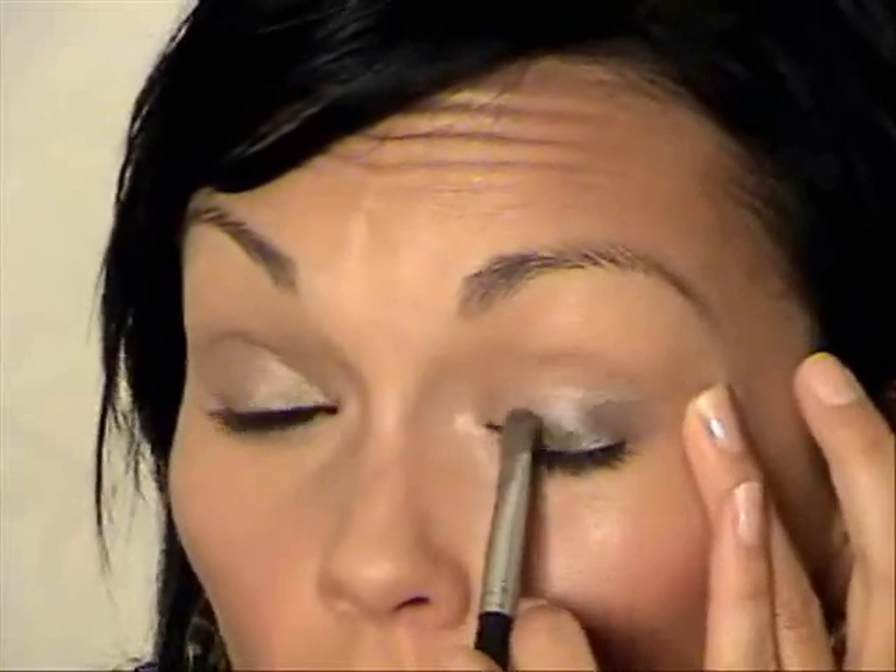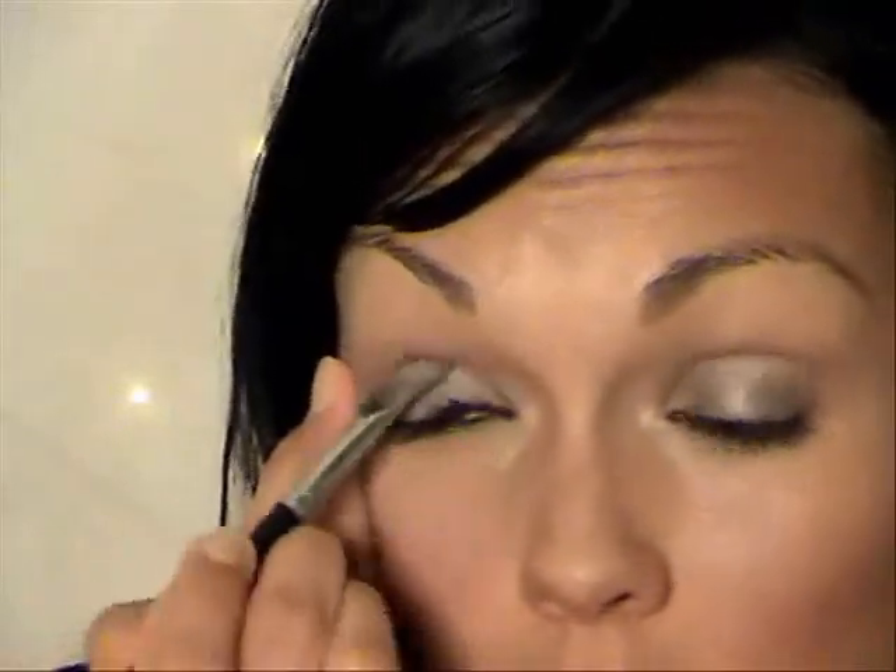I'm going to zoom in a little bit and take my flat brush and use Satin Taupe, which is one of my favorite colors from MAC. It's kind of a browny gold color — any similar color will look great. I'm going to take my flat brush and pat this all over the lid. Her look doesn't have too much contouring — it's pretty much just this color all over the entire lid and slightly up to the brow bone. Since we put the cream on, we really want to pack this on well so it doesn't smudge off.